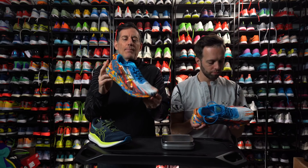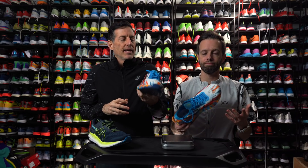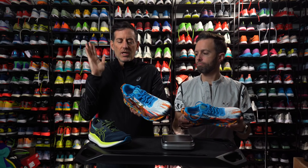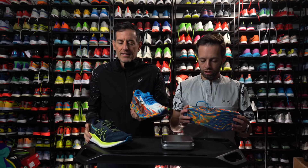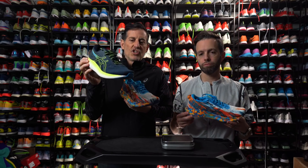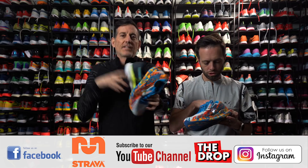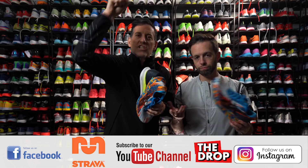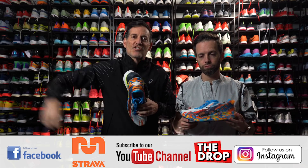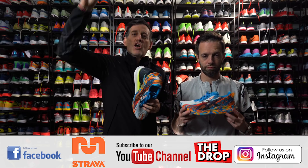We think you'll like the shoe. A lot of people are interested in it just for the looks — it gets a lot of likes on Instagram. It is a cool looking shoe and comes in different colors as well. And if you don't want crazy, you can go with a more understated colorway. Like the video, subscribe to the channel, check us out on Instagram, listen to our podcast — The Drop Podcast — read the reviews on the site, join our Strava group.